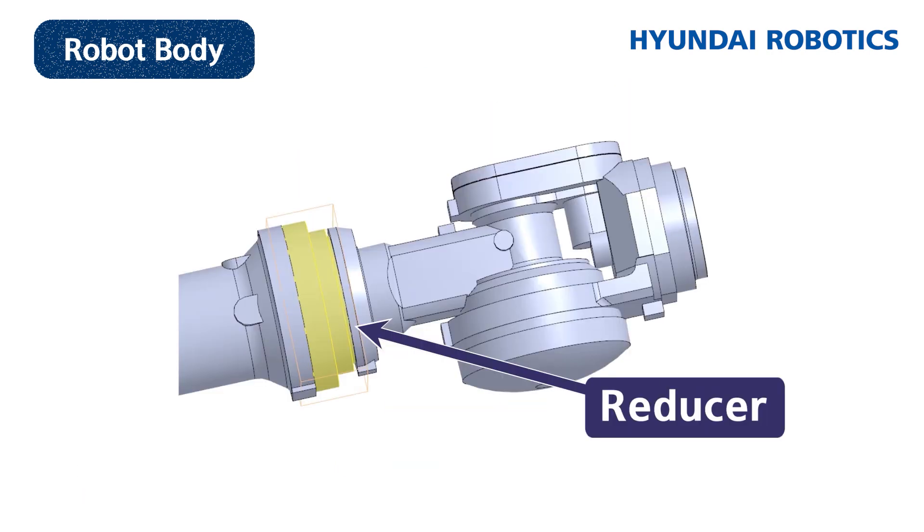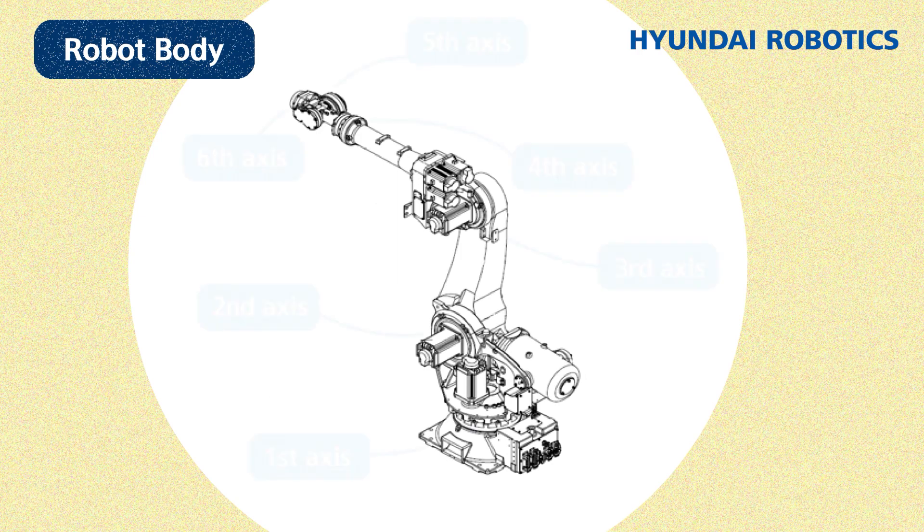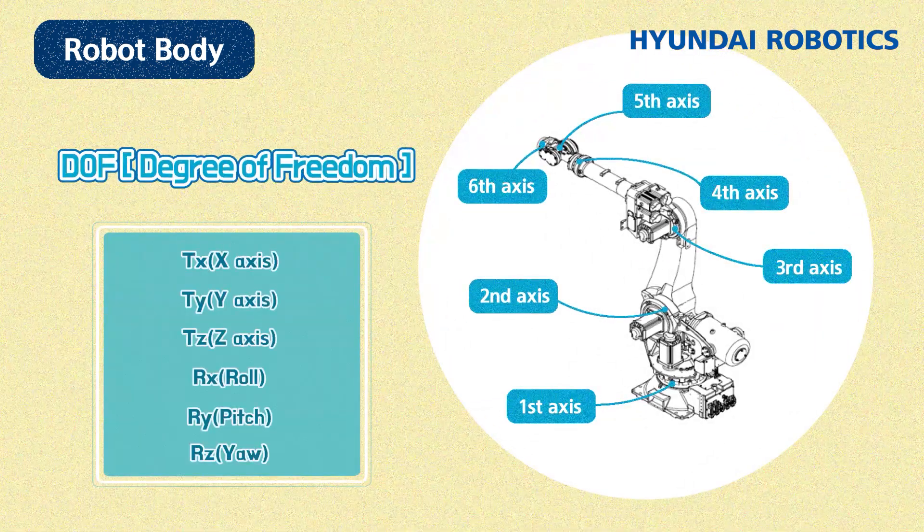They are installed in each link connecting joint to move in six directions: forward and backward on the x-axis; left and right on the y-axis; up and down on the z-axis; RX roll; RY pitch; and RZ yaw. This is called the degree of freedom, or DOF — a unit indicating the number of independently movable joints.